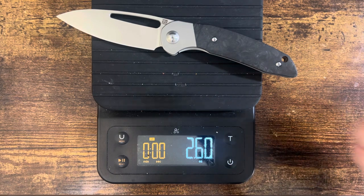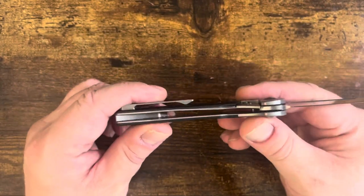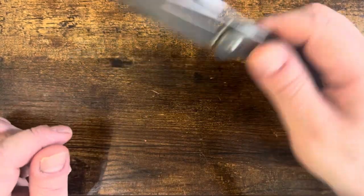Two point six ounces — very, very lightweight. And it has a bolster, which is kind of nice. We'll get back to that in a minute.